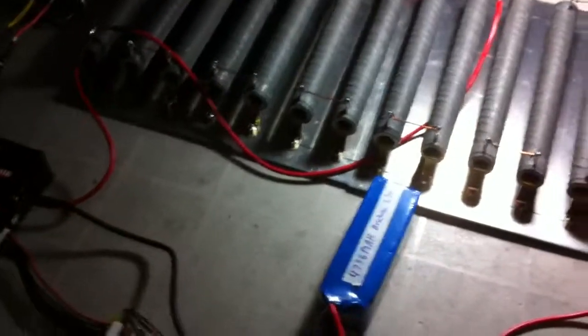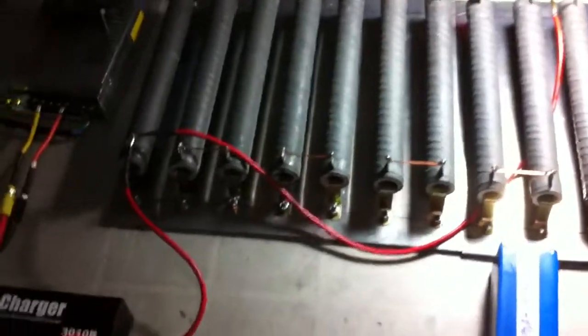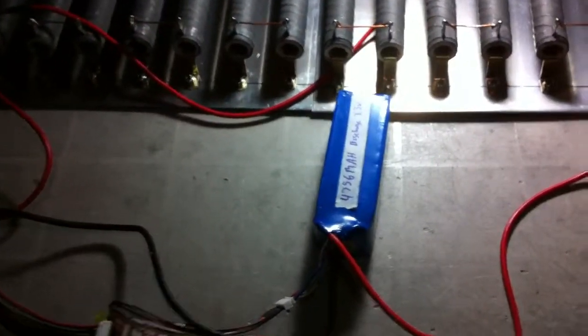Hey everyone, it's Stevo from the Illnessphere forums. I just thought I might do a quick video showing my little discharge setup here. So right now I'm discharging a Turnergy 5 amp hour.